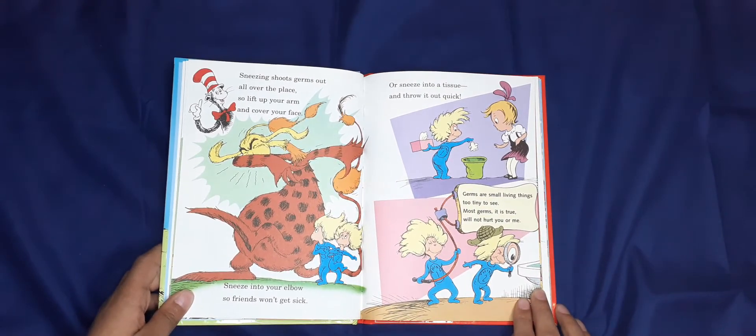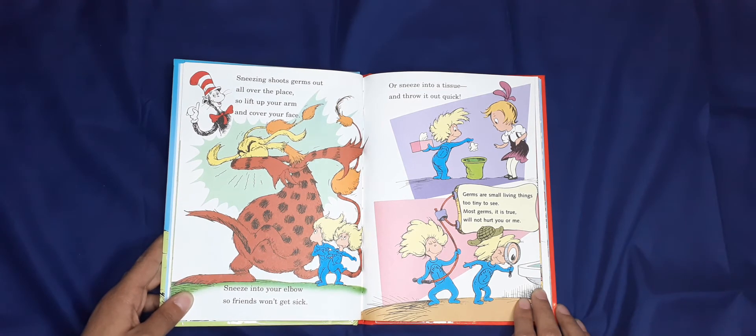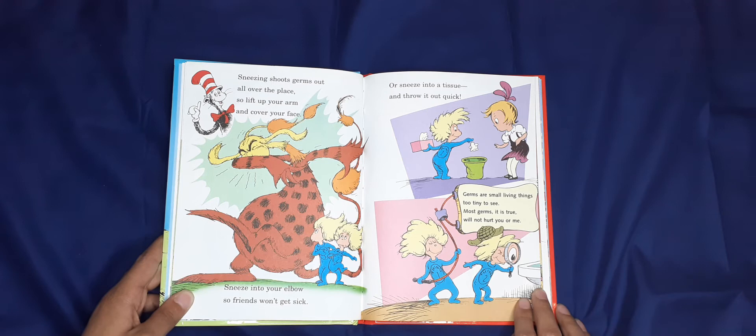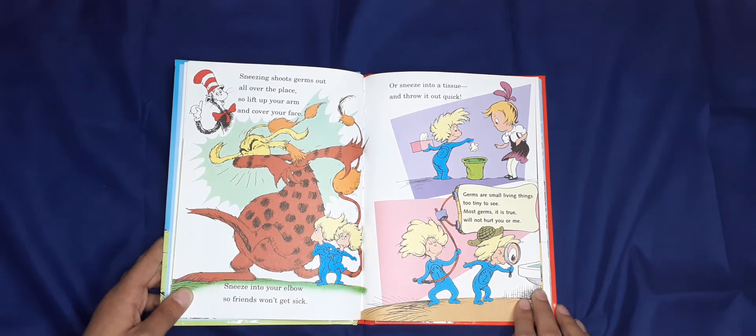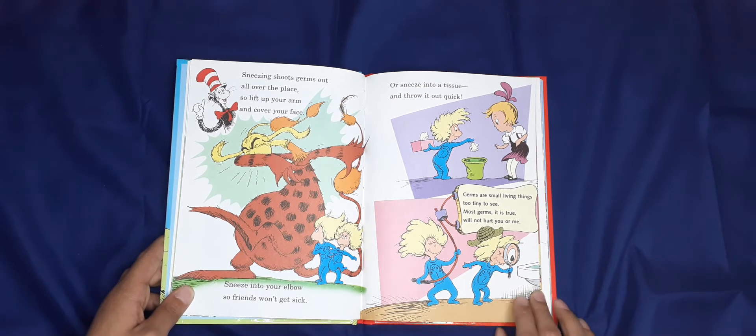Sneezing shoots germs out all over the place, so lift up your arm and cover your face — sneeze into your elbow so friends won't get sick, or sneeze into a tissue and throw it out quick. Germs are small living things, too tiny to see. Most germs, it is true, will not hurt you or me.